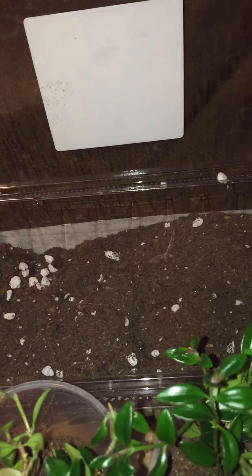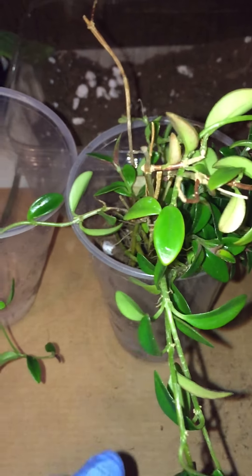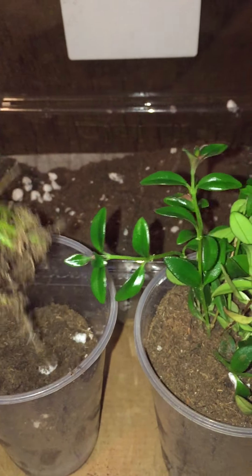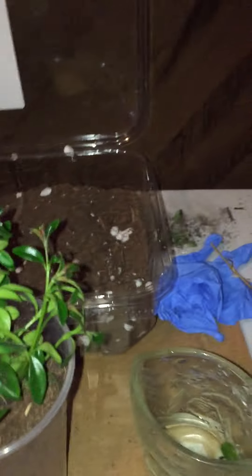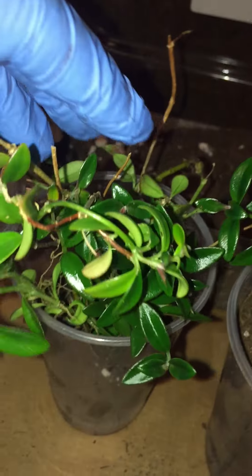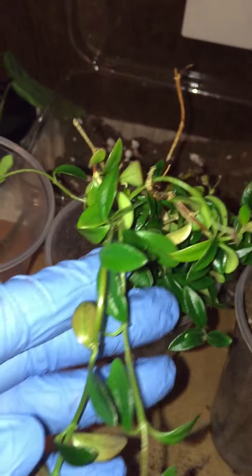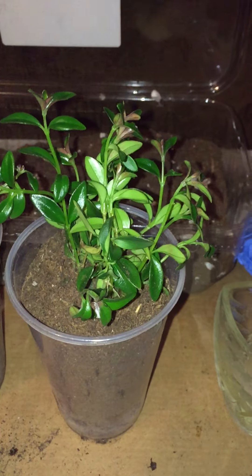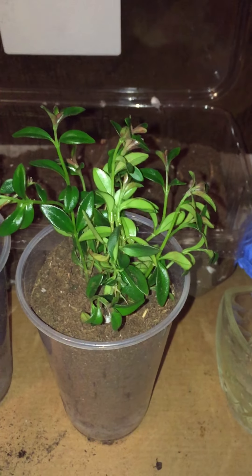I put the plant in the cup — I filled it about two-thirds of the way with dirt, then placed the plant in there. I was trying to do this with one hand, so you all know how that goes. Then I filled it up the rest of the way with soil.